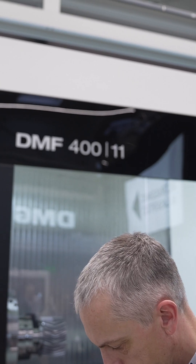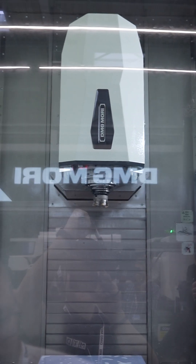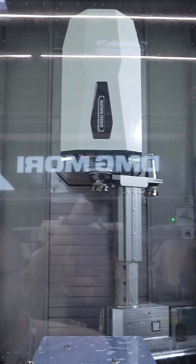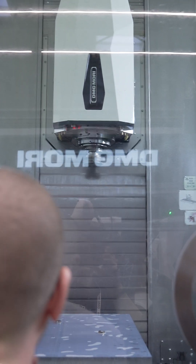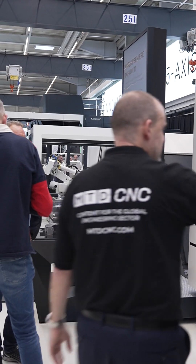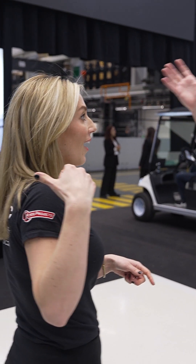This is the DMF 400 traveling column five-axis machine. The biggest feature — and there's a more detailed video coming soon that I did yesterday — is that as the Y-axis moves forwards and backwards, it's all done on one casting. So it's not like a ram that's extending. Everything is moving as one piece, which means you get the maximum rigidity you could ask for on a machine of this configuration. It's over four meters.